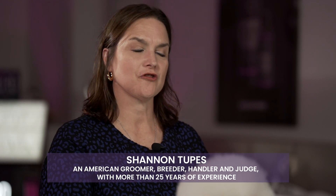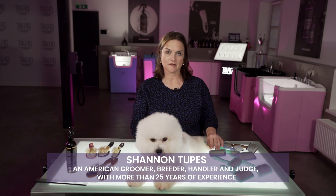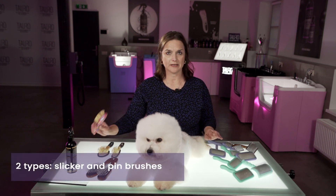Today we're going to talk about how to choose which brush is best for your pet. We have two types of brushes: our slicker brushes, and then we also have our pen brushes.